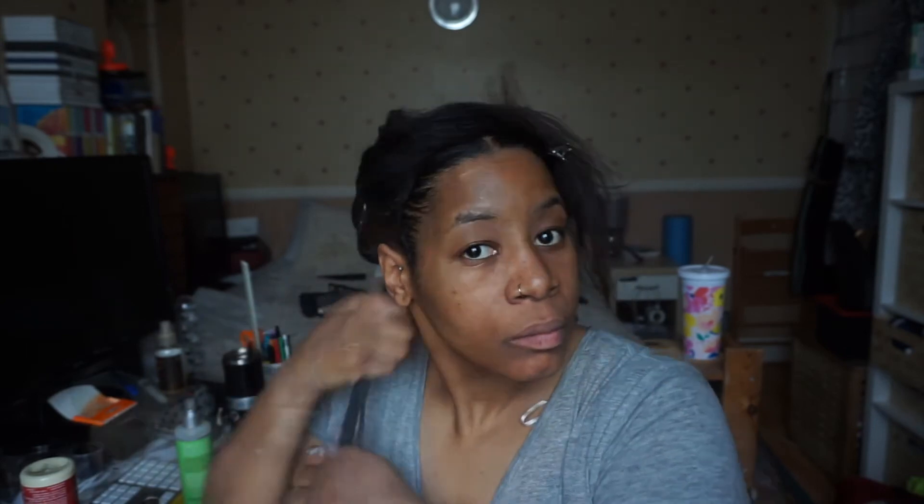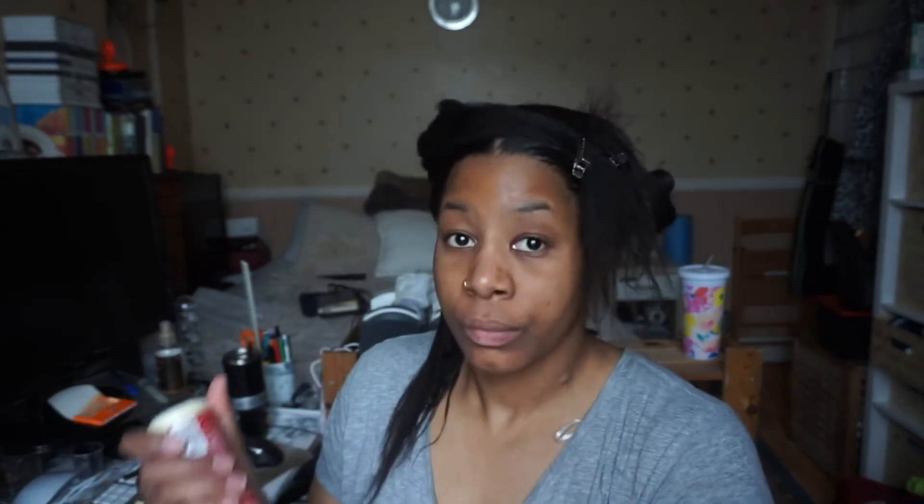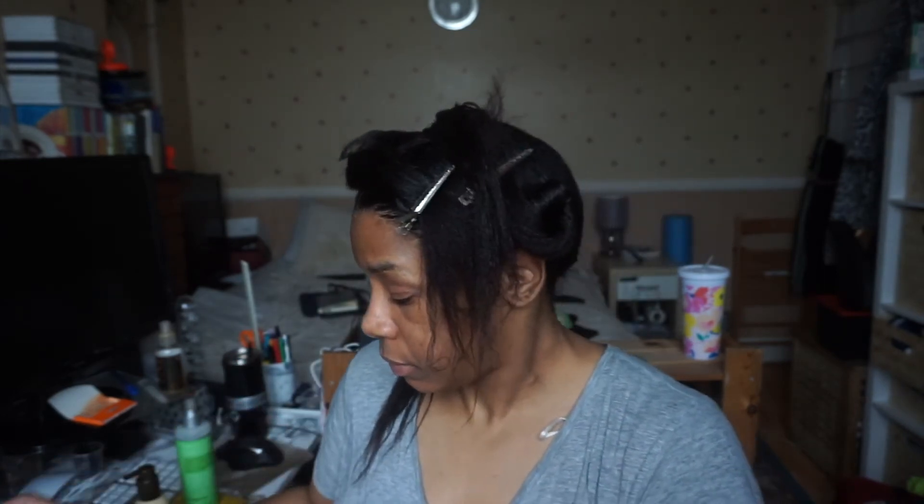Here I'm applying my leave-ins in a particular order: starting with the spray, going on to the cream, and then onto the oil. On wash days I use a serum as I love the slip it gives, making it easy to detangle my hair when I then go in with my wide-tooth comb. As you can see, I work in the same sections as earlier, completely finishing each section before moving on.